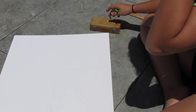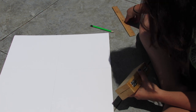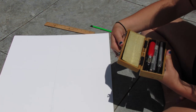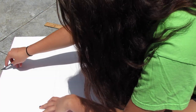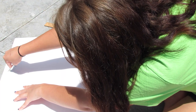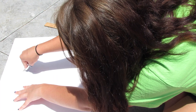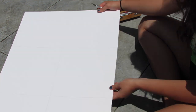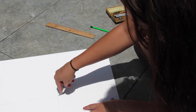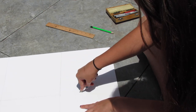I'm just getting my exacto knife out. These are very sharp, so make sure you are very careful because they will cut your finger. I'm just cutting it out and I did have to turn it over and cut the black side as well.